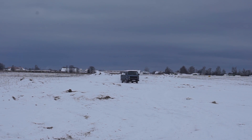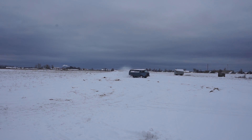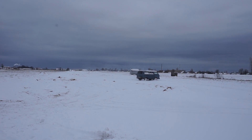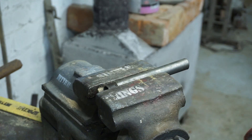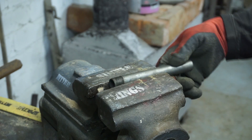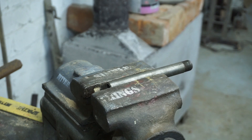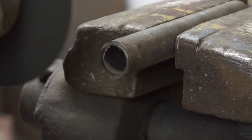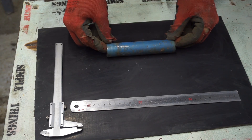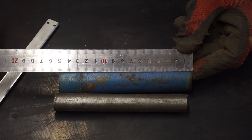Hello to everyone. In this video I'm going to make a useful adaptation for my old car which I really missed last winter in severe frosts. As you understand from the title, it will be a diesel fuel heater. I had no problems with starting the engine, even at minus 20. However, at this temperature there was a risk of stalling in transit. Fuel in the filter and the fuel line thickened, the speed fell and it was only by a miracle that I got to my destination. I decided to make this simple adaptation which, once and for all, will save me from these problems.